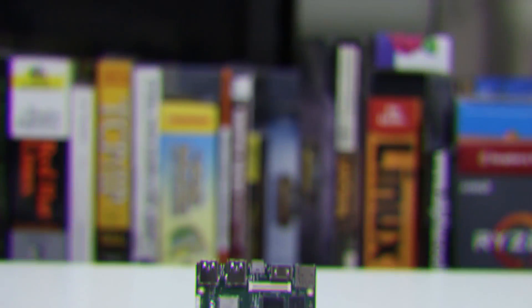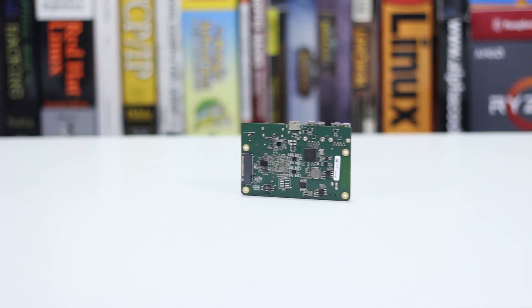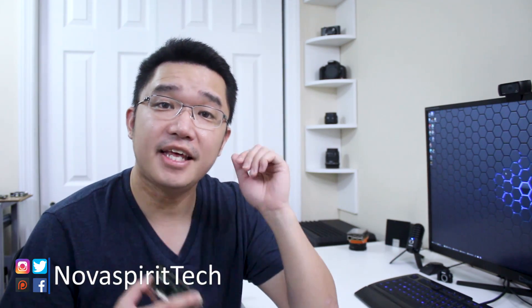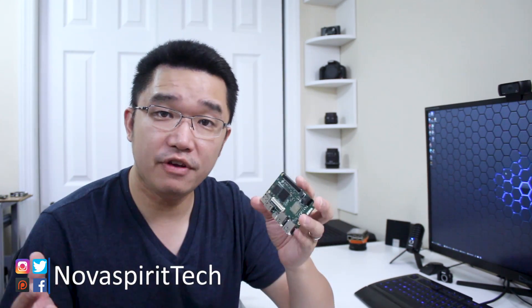Hey guys, what's going on? It's Don here from Nova Spirit Tech, and welcome back to my studio. Today we're going to be taking a look at the High Key 960. LiMaker sent me this board to do a review, but they're not paying me or sponsoring me for this video. So with that out of the way, let's get started.